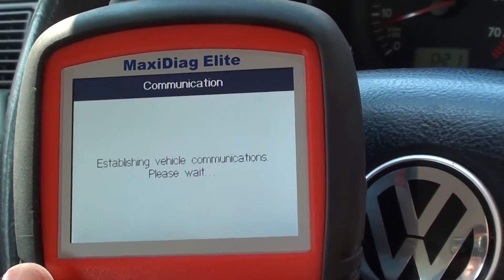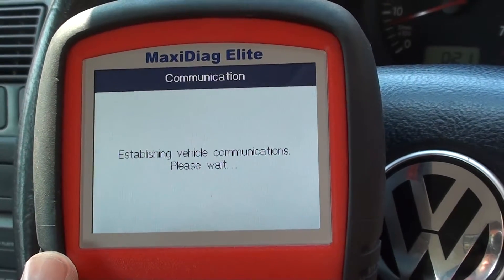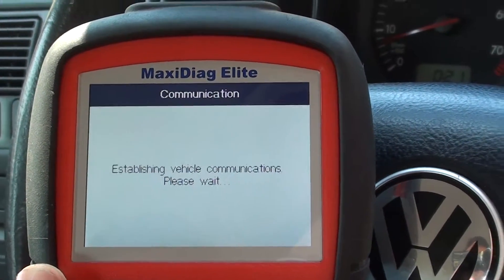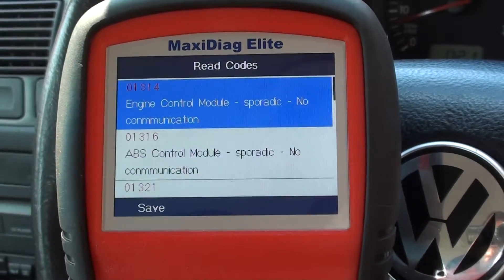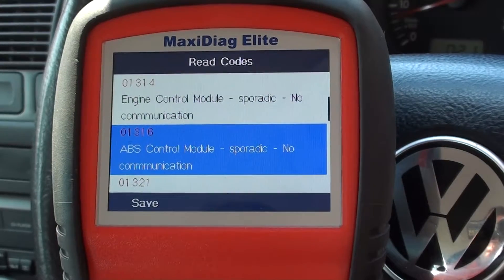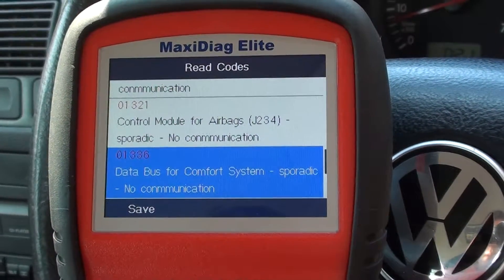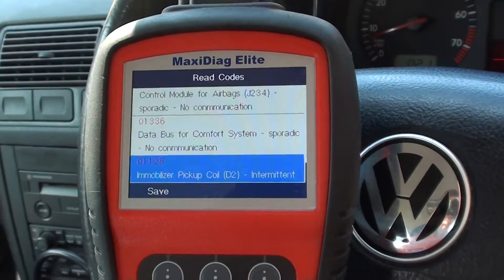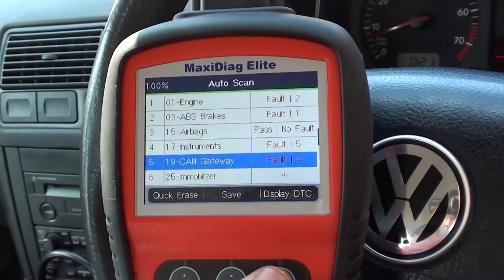We do know the instruments on this vehicle have been out and back in, so I suspect the faults are because we did start the vehicle up when the instruments were out. It's not able to communicate with all of the modules — that's not a problem, we can get those cleared. Everything's now hooked up again. CAN gateway — same as what the cluster faults were.